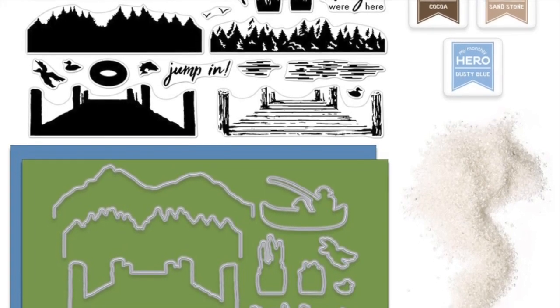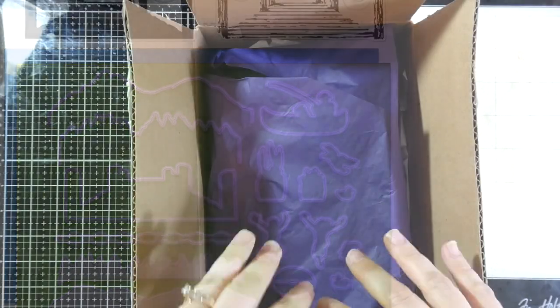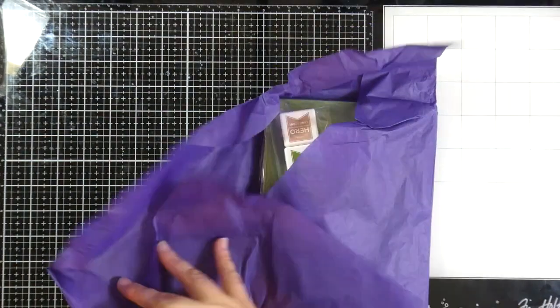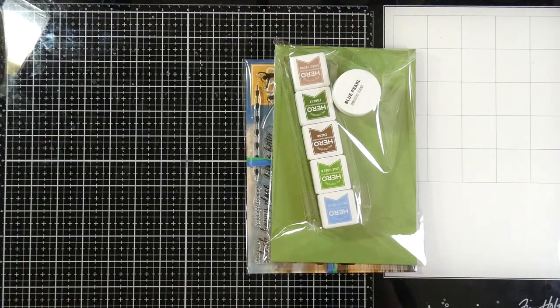This kit is in fact sold out, but I will go ahead and show you what came in the kit, so let's get started looking at that. This set is just filled with all kinds of goodies, and it's always worth the price. These retail for $34.99, but definitely worth a lot more than that.